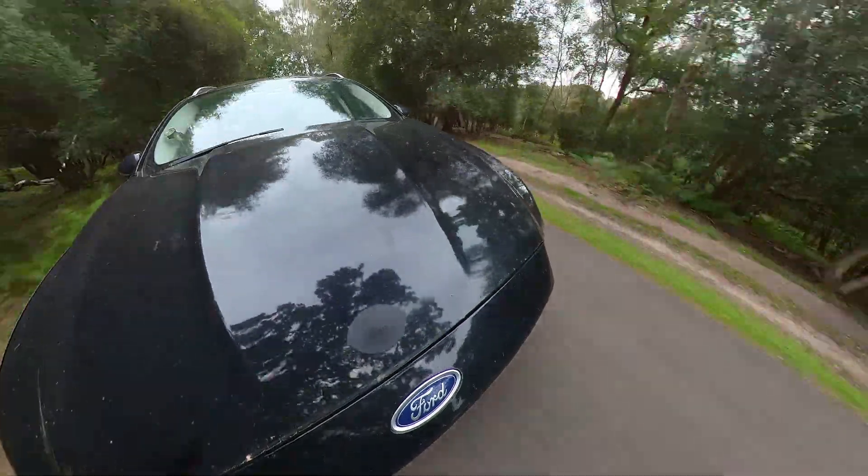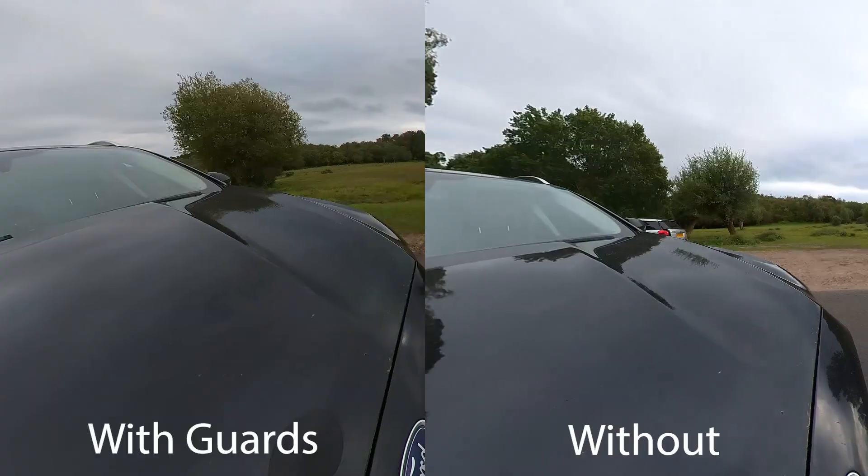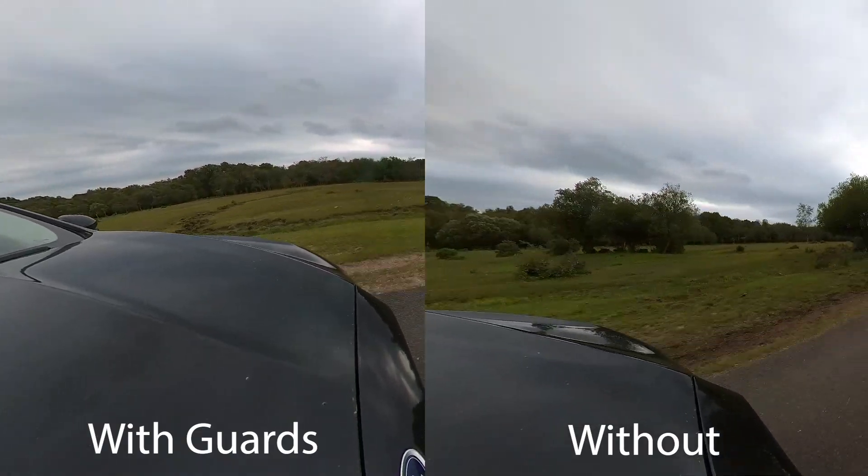Panning the shot around the lens guard and crossing the stitch line is where we're more likely to see more reflections, but even then the image quality still holds up really well and is pretty identical to the shot without the lens guard.